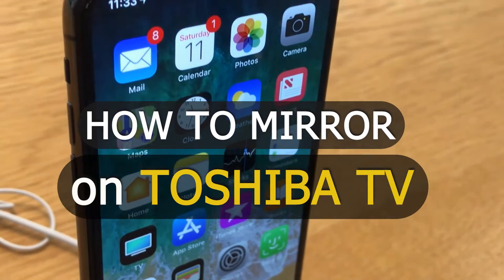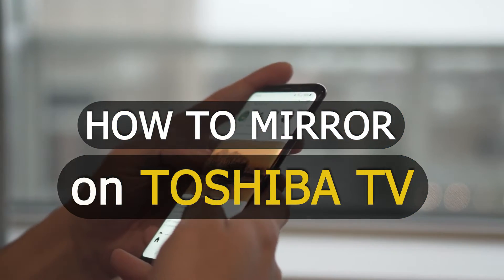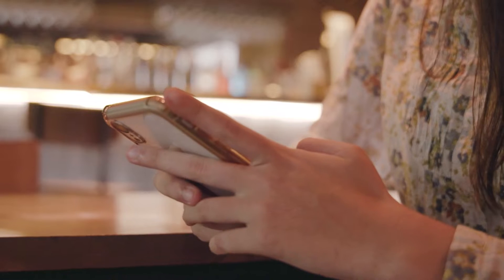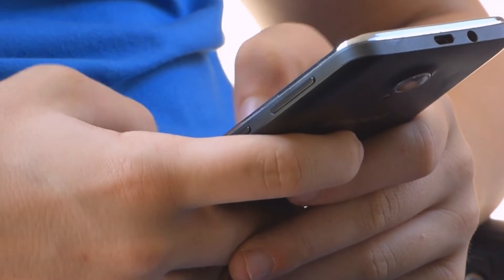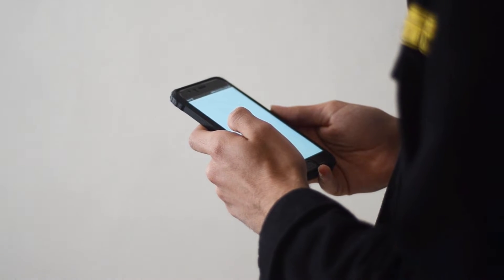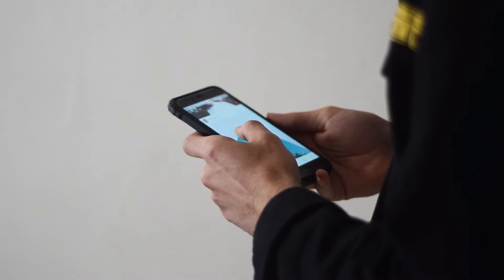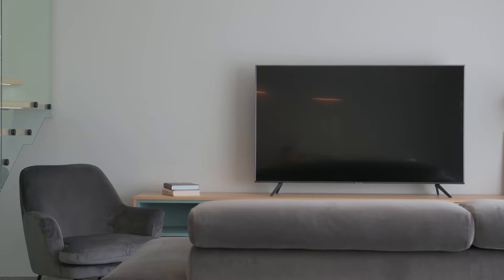In today's tech video, I'm going to show you how you can connect your iPhone and your Android on your Toshiba Smart TV. I'll show you a few different ways of how you can do this with your iPhone, and then I'll show you how you can do it with an Android device. I'm going to show you how to get anything that is on your iPhone and mirror it to your TV, and we will be doing this wirelessly without any adapters or any kind of wires.